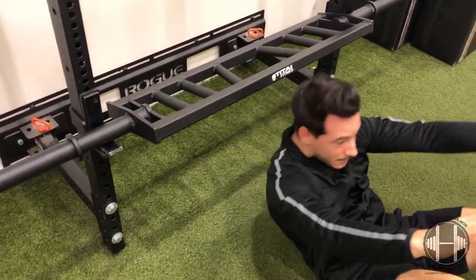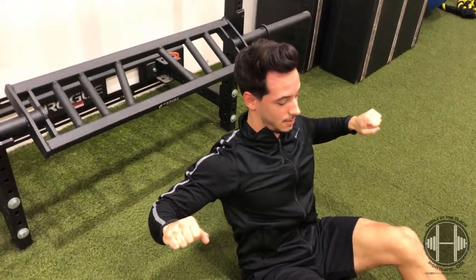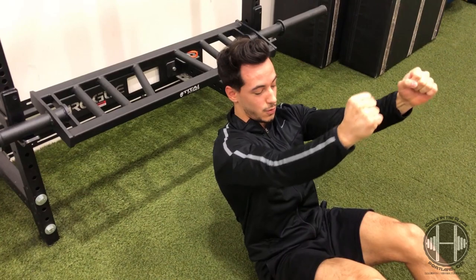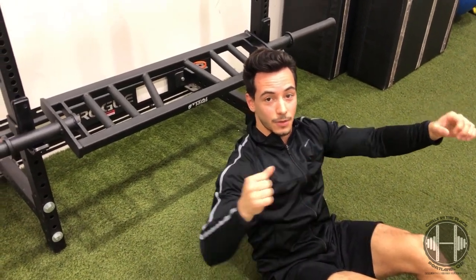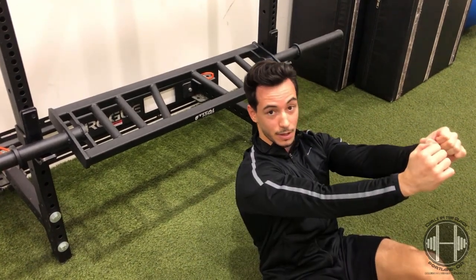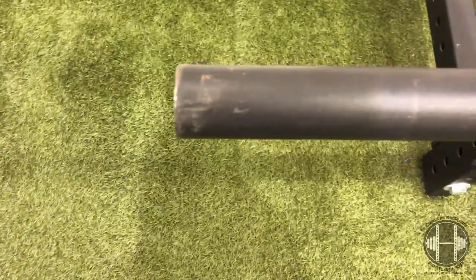With a regular barbell I'm kind of locked out just pressing here, but with this one I'm really able to squeeze tight — just like doing a dumbbell bench press. The added benefit is that I can squeeze those dumbbells in close together and get that extra muscle recruitment of the chest.